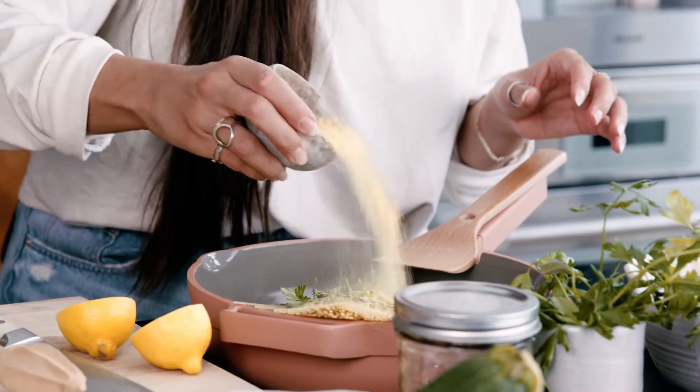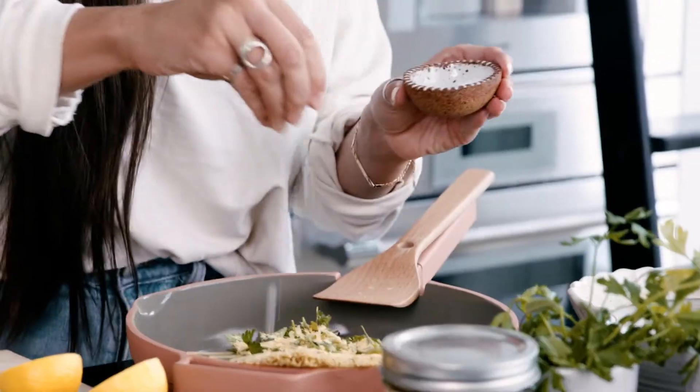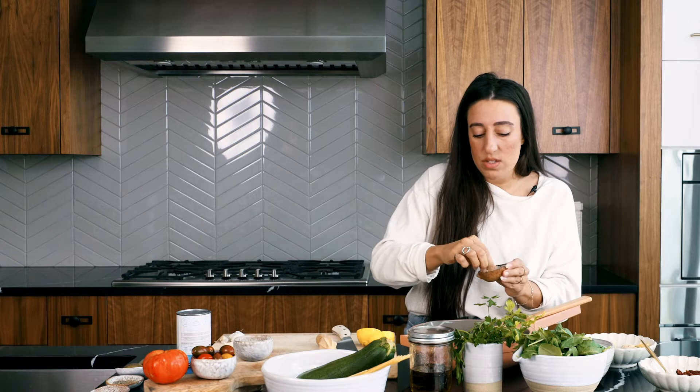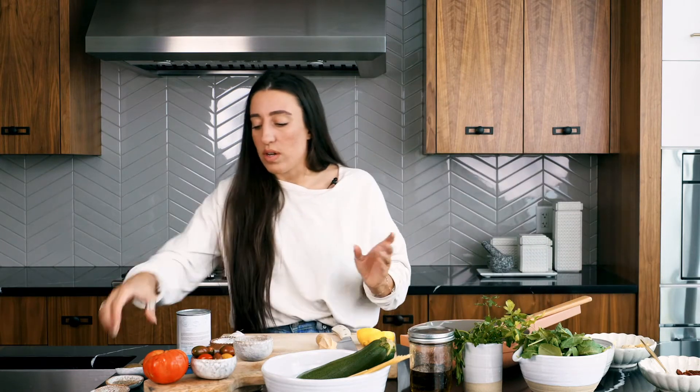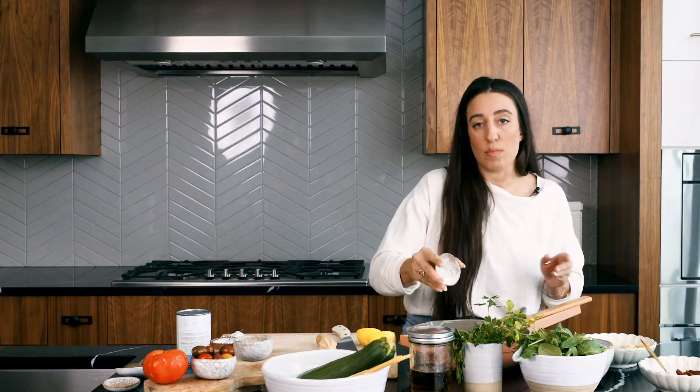We're going to go in with some nutritional yeast, which is my favorite nutty, cheesy ingredient — it's vegan and fortified with B12. Just a sprinkling of salt because I'm using vegetable stock paste which is quite salty, so I want to avoid over-salting. Then some pepper and red pepper chili flakes for added heat — this is entirely optional if you're sensitive to heat.